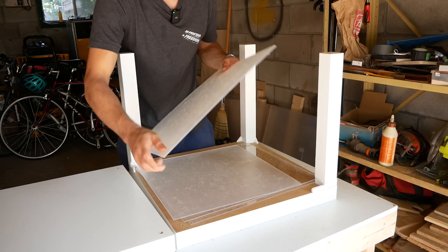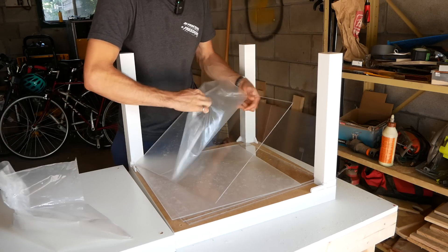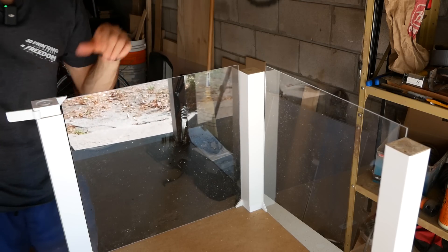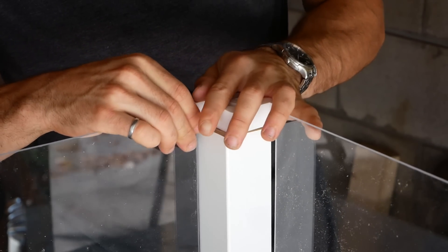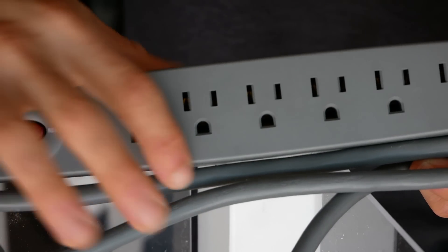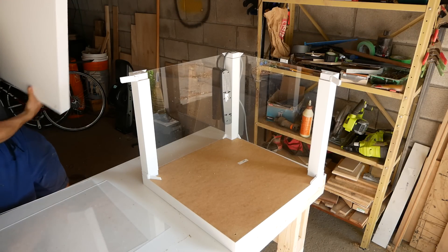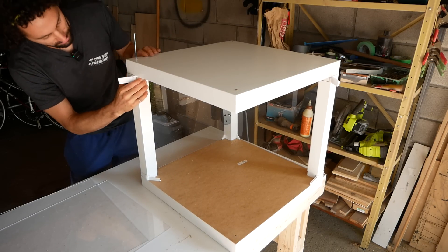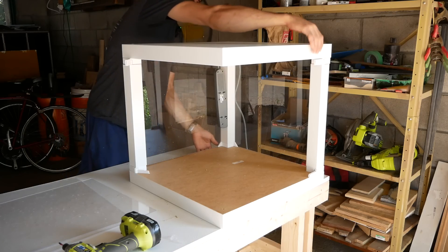Before putting the top on, I'm just going to drop the acrylic sides into place — some 3mm acrylic cut to size. That just drops in like this to the little pieces in the corner. Beautiful! Now I can put the top pieces on, slot into the acrylic, and then the piece for the back corner. This is such a good design — shout out to the people who made this happen. Beautiful! Now we can flip it right side up.